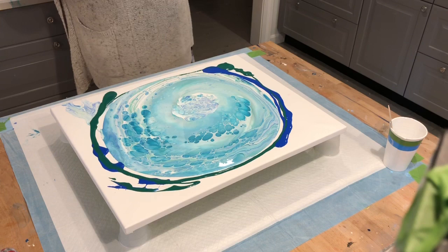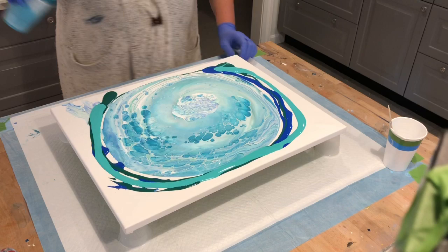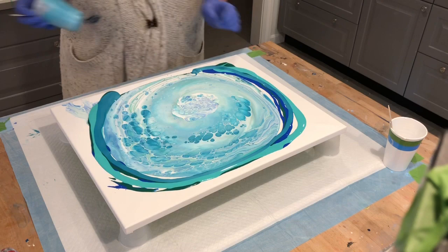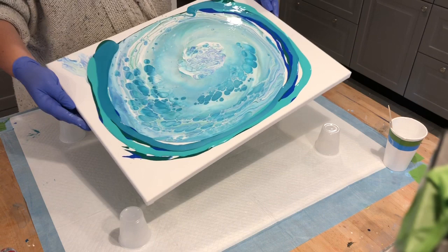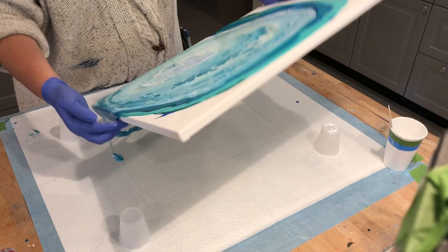What else can we use here? A little bit of bright aqua. And why not? Oh my gosh, this color is so beautiful. Let's get to work.